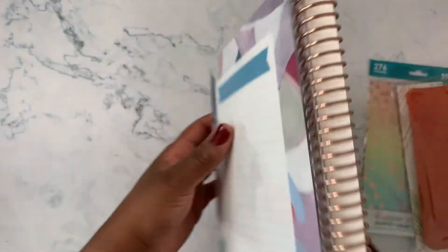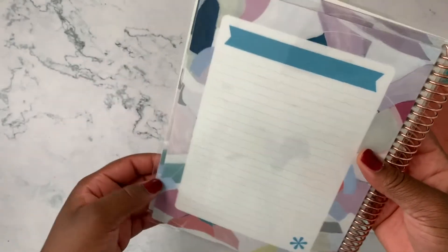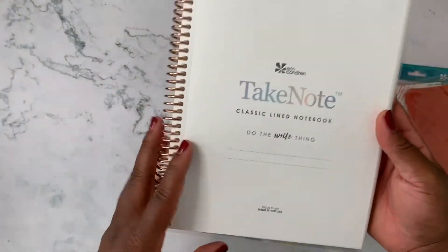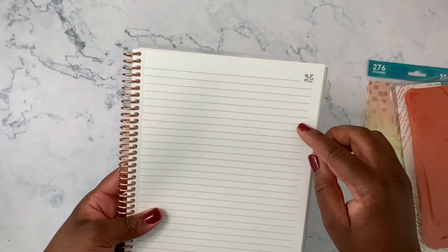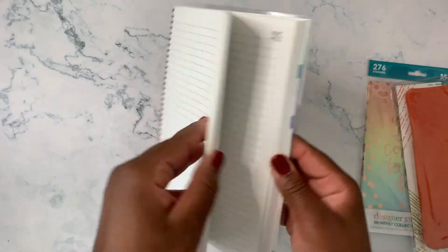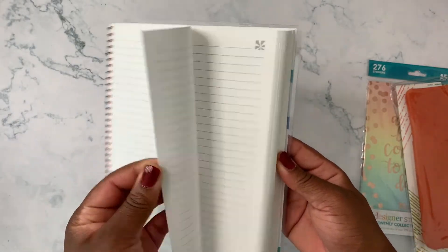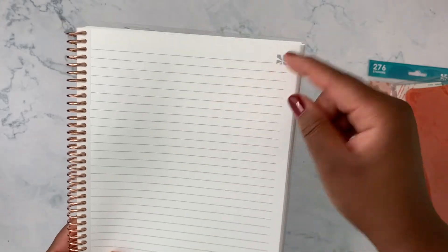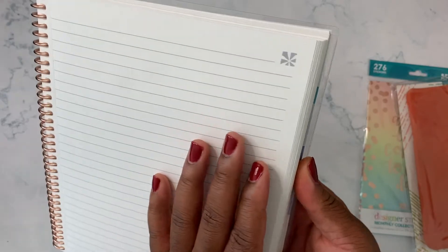If you're a neutral planner person, this seems like it's going to be the neutral notebook of the line. It's got the same whiteboard cover on the inside front and back. This is a classic line notebook — white, college-ruled, with perforated pages. The EC logo on each page stays the same gray scale throughout, rather than changing colors like some other notebooks.